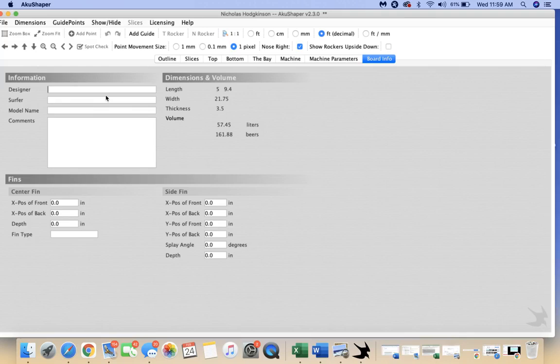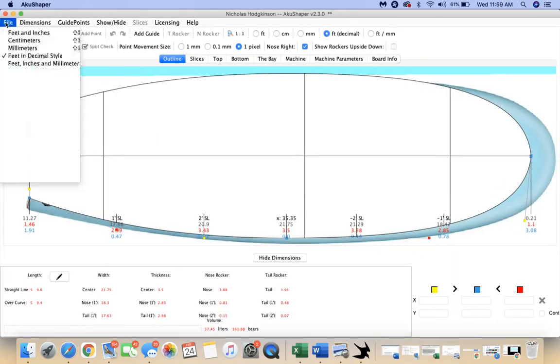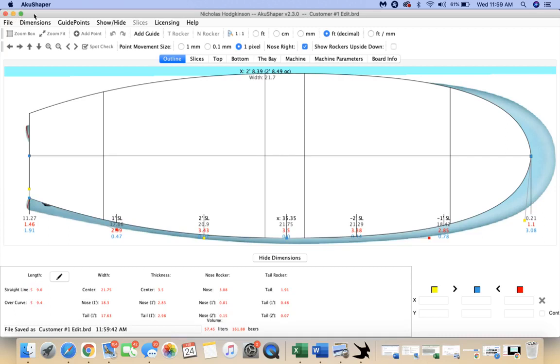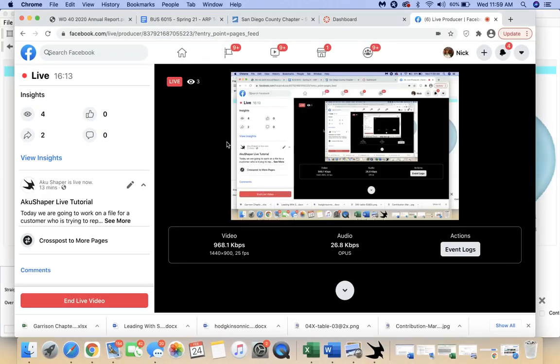The only other thing I might do is go in here and name it, especially because this is for a customer — edited today, to 22. I'll go back and save as, and call this customer number one, edit. I'm going to save it to my desktop so I can find it later. Save that and you're done — built that board from scratch. Could have taken a bit more tweaking, but overall it's pretty smooth.